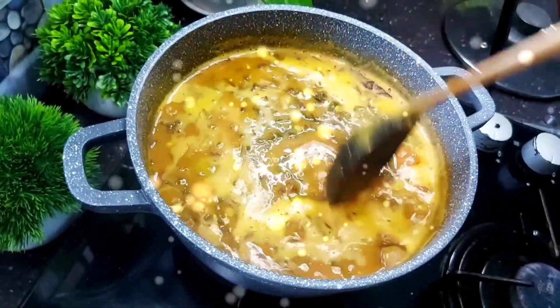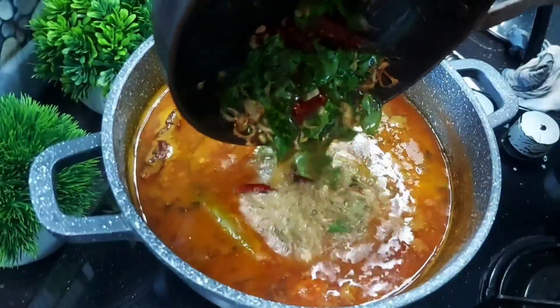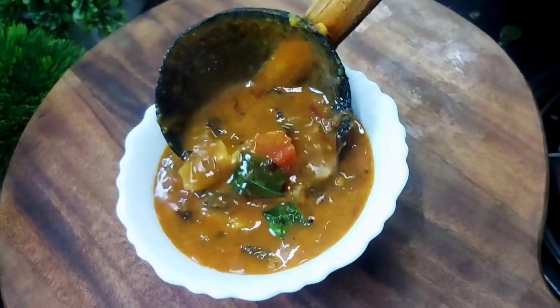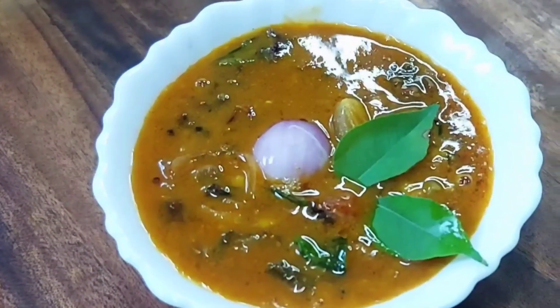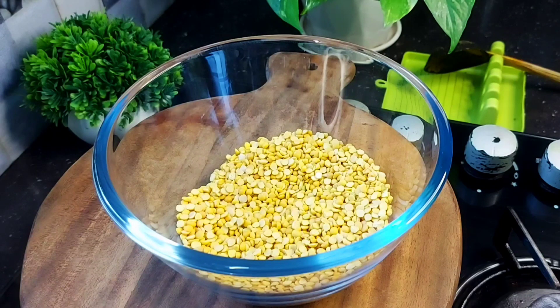Hi friends! We are ready to be healthy with Sambar. What do you want to do with Sambar? This is a little bit of Sambar. If you like this video, subscribe to our channel. Now let's start with Sambar.